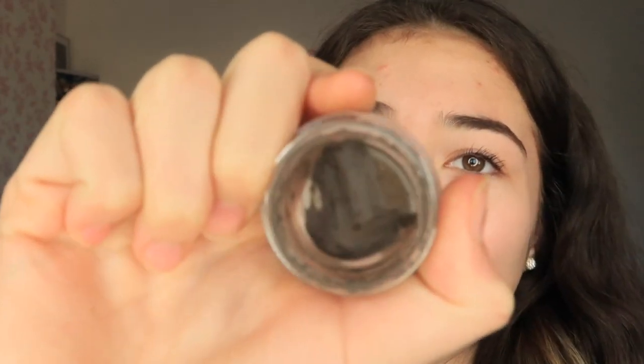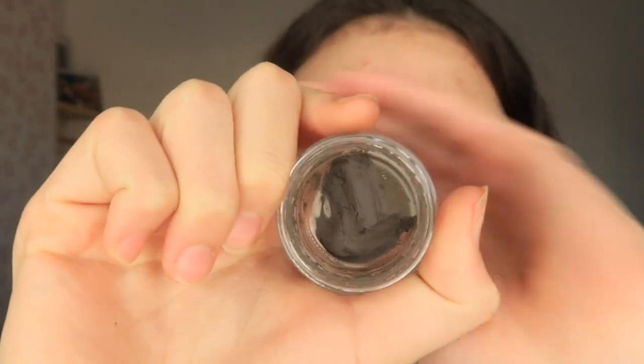I do use the Anastasia dip brow in the color medium brown. Wow, that looks so pretty. I don't really know what kind of pattern I was going for.